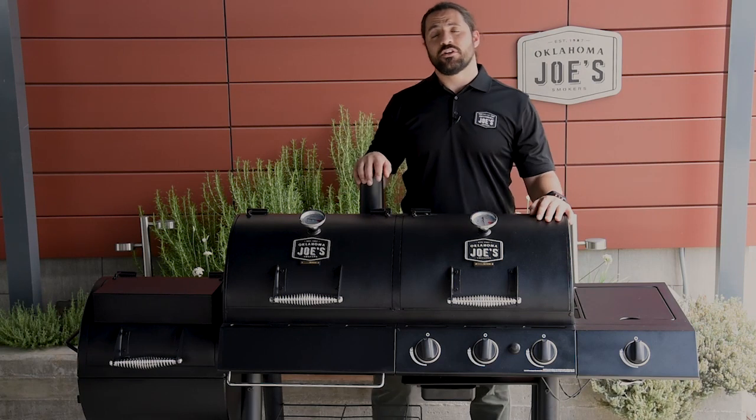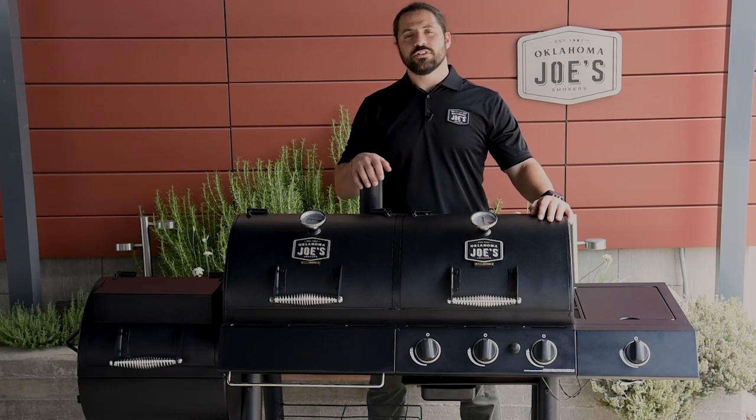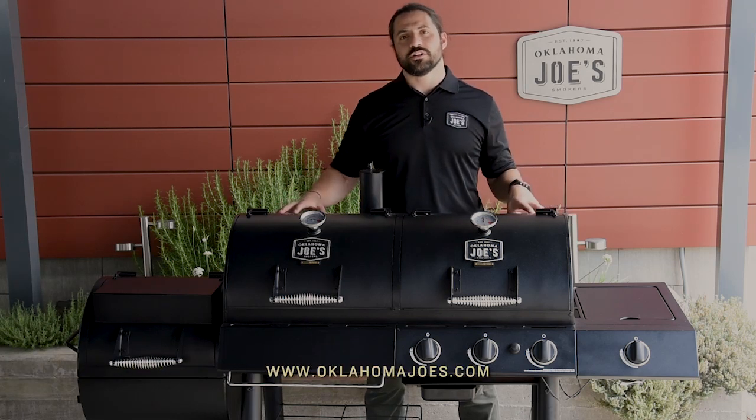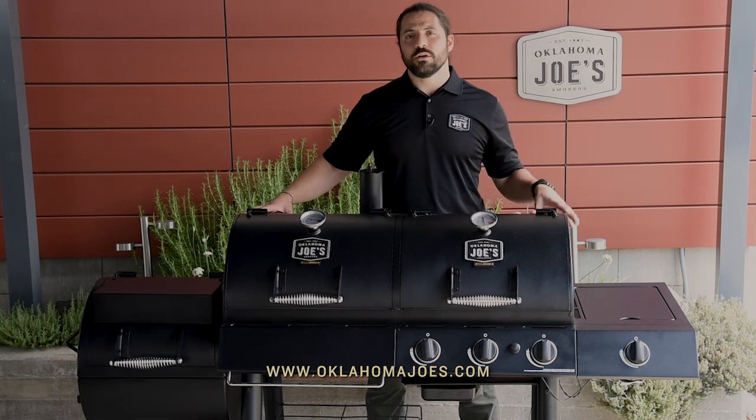And that was the detailed breakdown of our Longhorn Combo. If you're really looking for a versatile option that can handle a variety of different cooking styles, the combo has you covered. For more information on this smoker and the other products we offer, visit OklahomaJoes.com.